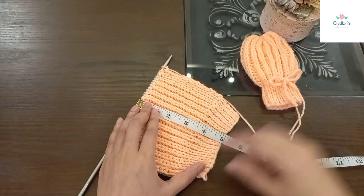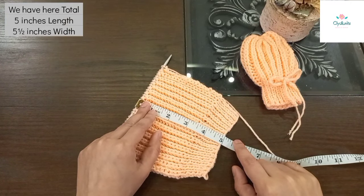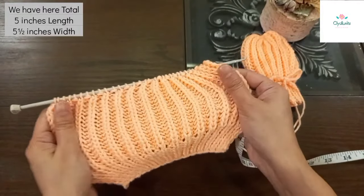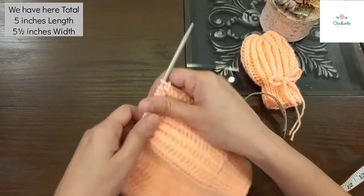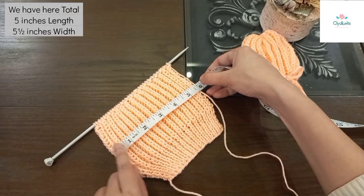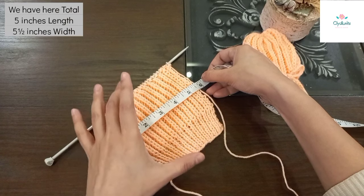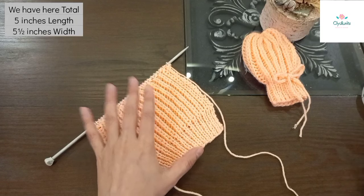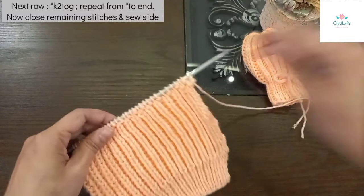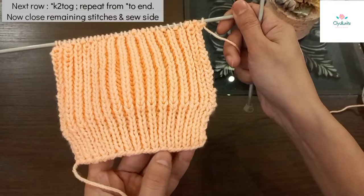बॉर्डर के साथ मिलाके total 5 inches length है इसकी - मैं इसको ज़्यादा खींच नहीं रही। यह बहुत stretchy होता है, बिना ज़्यादा खींचे नापना है। इसकी width साढ़े पाँच inches है और total length पाँच inches है। अगर बड़े बच्चे के लिए बना रहे हैं तो और बड़ा कर दें। Length पूरी हो जाने पर एक row हम बुनेंगे knit two together वाली - यह right side है।